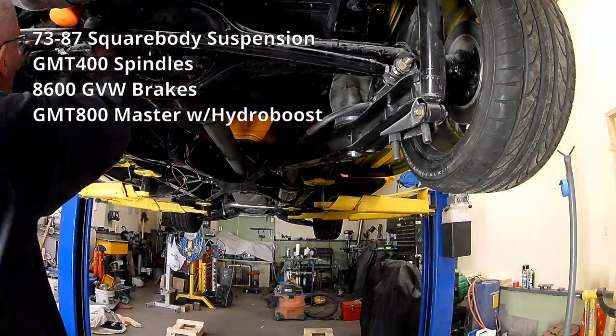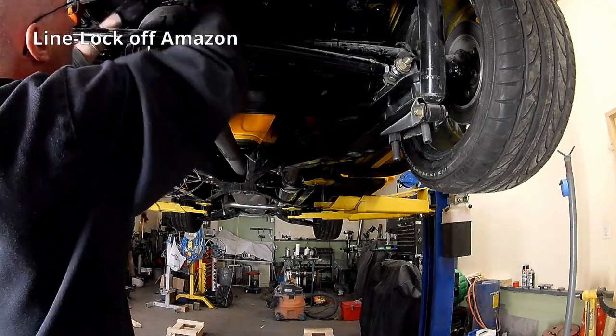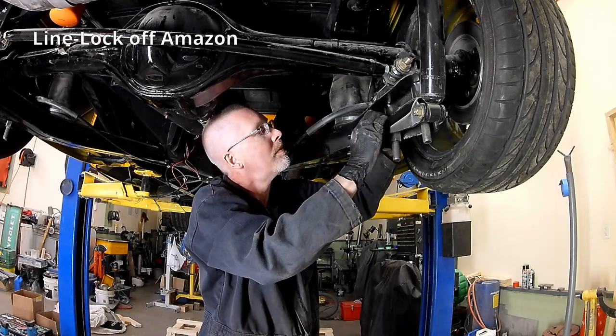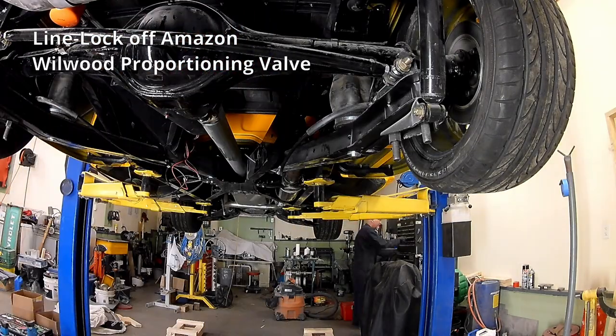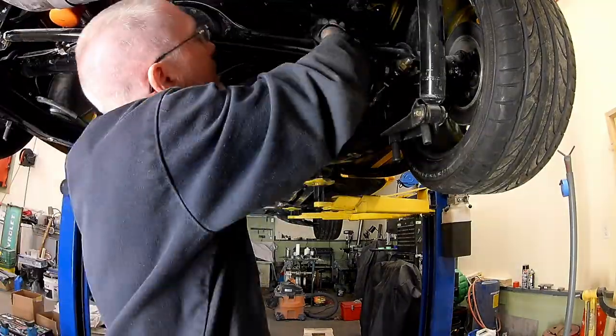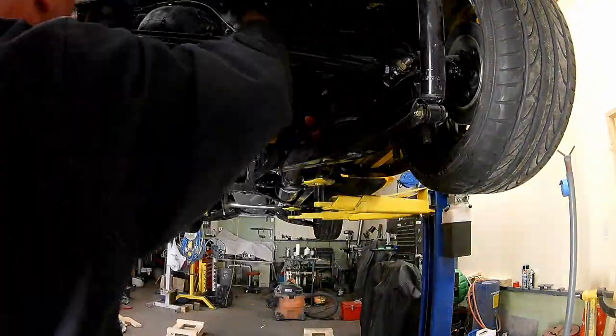And we're adding a line lock. I didn't get any video of the adjustable proportioning valve for the back brakes. It's always a good idea to have some way of adjusting the proportion of pressure between the front and the back, so I have a proportioning valve in there.